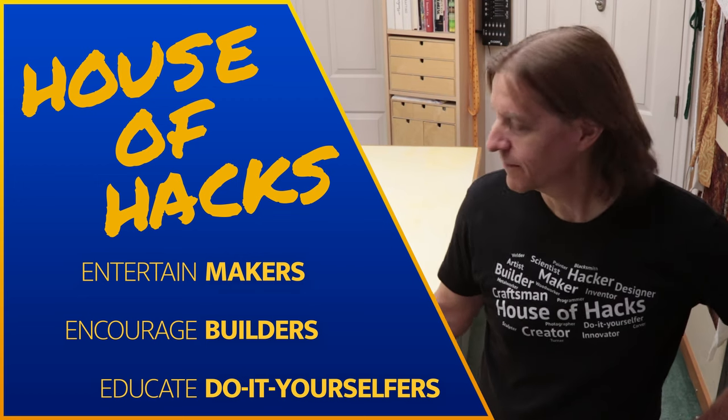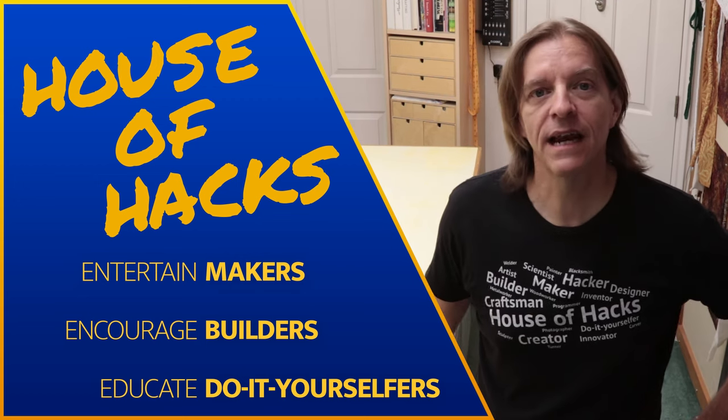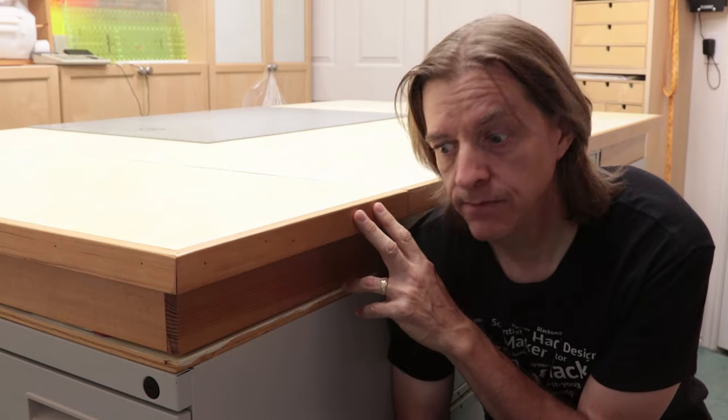In today's episode, we're going to be looking at this cutting table that I made for my wife's sewing room. It's primarily woodworking, but I also want to touch a little bit on some of the resistance we run into when creating things. In a previous video, I showed how I made a table for my wife's sewing machine out of largely recycled materials. In this video, we're going to be doing the same for her cutting table.